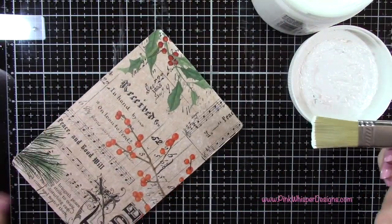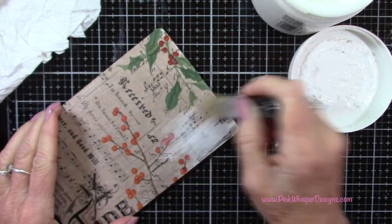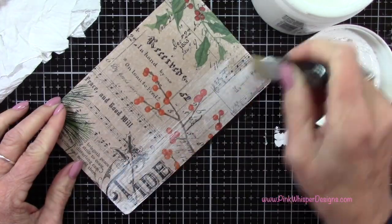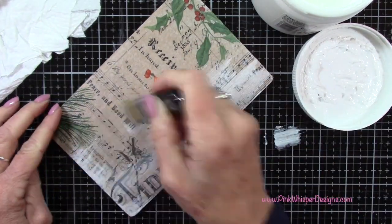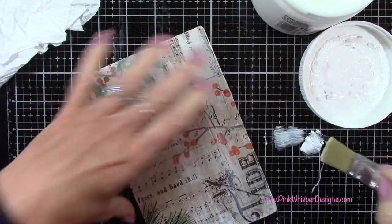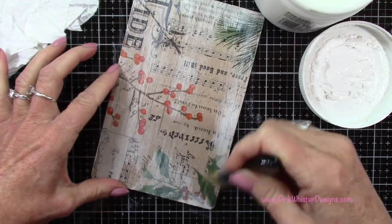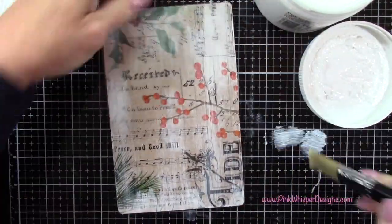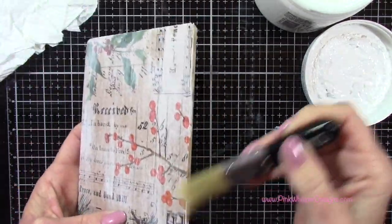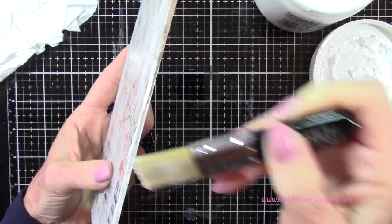Now I've got my white gesso. I'm keeping my brush very dry, just patting off any excess. I don't want to cover this entire thing — I just want to add a little bit of that white just to give it a wintery, snowy effect. You can see that the collage paper allowed the brown craft color of the clipboard to come through, which adds to the vintage look we're going for. I'm also going to paint the gesso all around the edges.